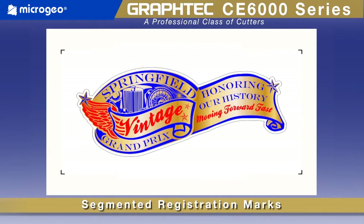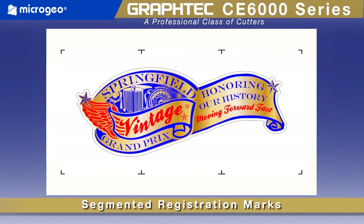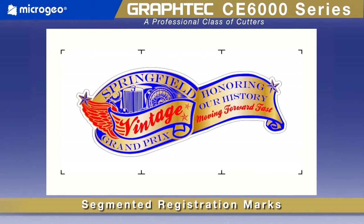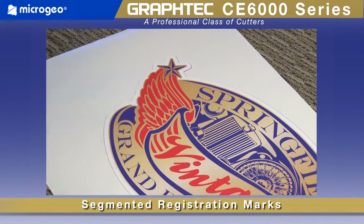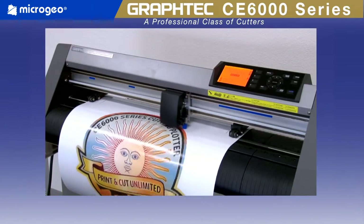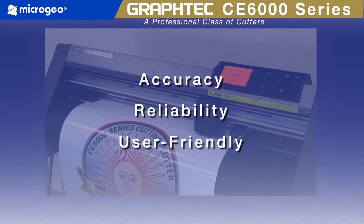For longer decal designs, the new ARMS sensor can detect registration marks not only on the four corners but incrementally along the sides of longer designs. This scanning method compensates for the material's expansion and contraction in both width and height, and also compensates for skewing that occurs in the center section during the printing process. This ensures that the seemingly complex long contour cutting operation is no longer a struggle. With Graf-Tech ARMS, the print and cut operation is unsurpassed in accuracy, reliability, and user-friendliness for the most difficult contour cutting jobs.